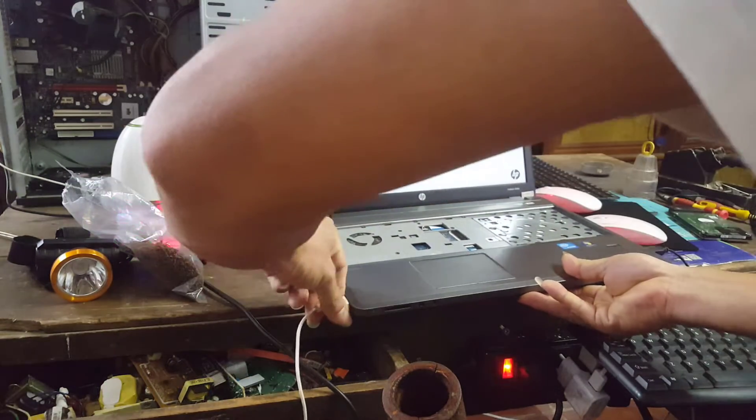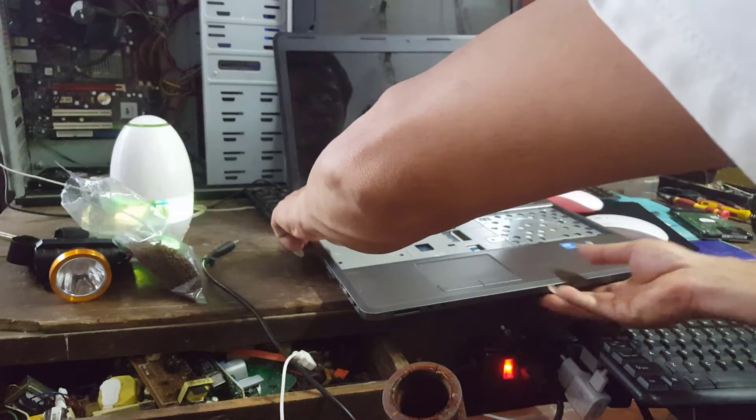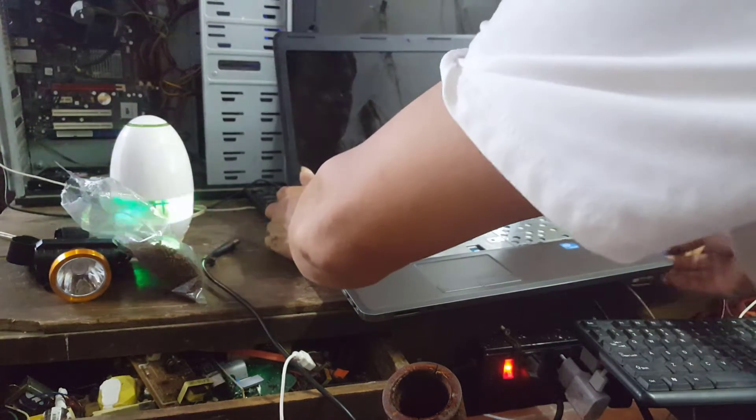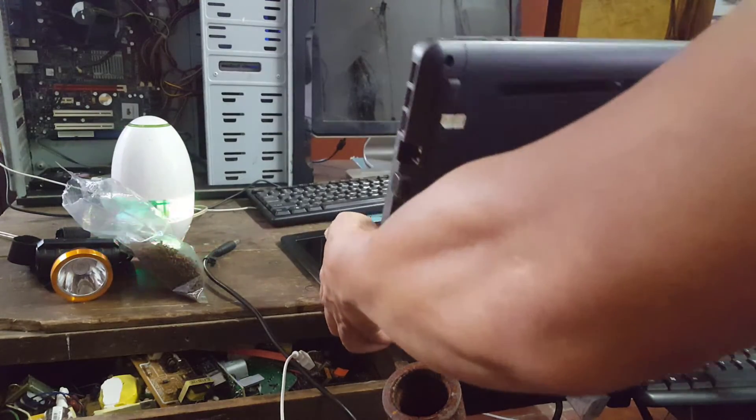Turn off your computer. Unplug your laptop from the power source and remove the battery.